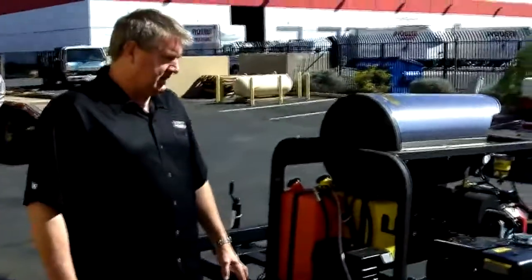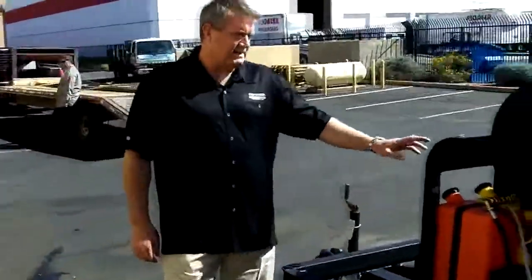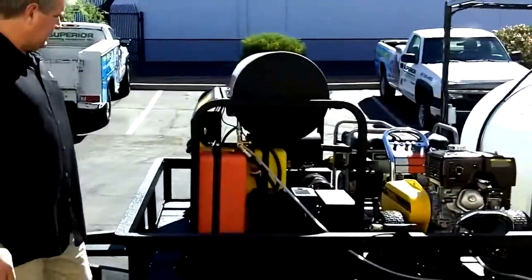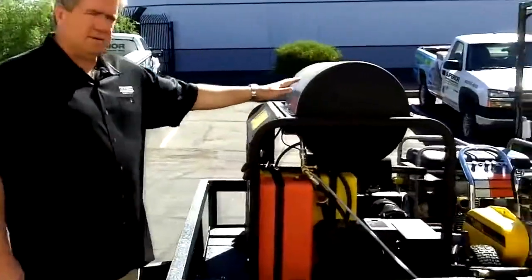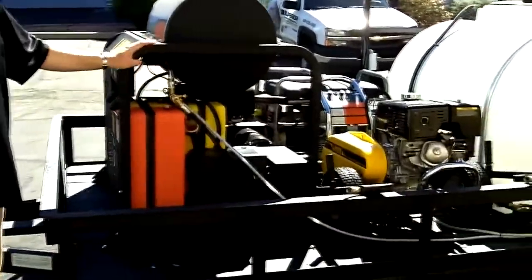This one's a two-gun system. If you walk around the front here, we've got a Landa PGHW — 5 gallon a minute, 3500 PSI hot water machine, belt drive, 120 volts, beautiful skid, all powder coat, big frame, 5-year non-proration on the coil, 7-year limited warranty on the pump. Probably the workhorse of the Landa line.